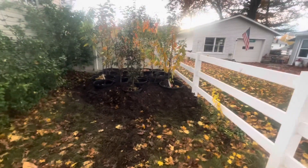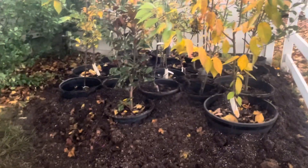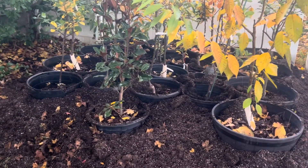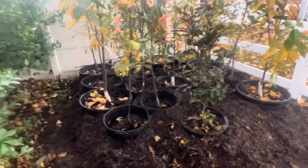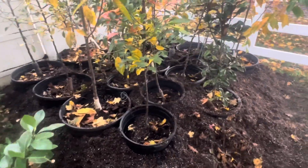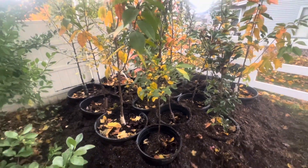Welcome back to my channel. For some of you who were curious about how I overwinter my fruit trees, this is pretty much what I do. I just bury them and then put some pine needles around them and kind of fill up the top, and we'll see what happens.